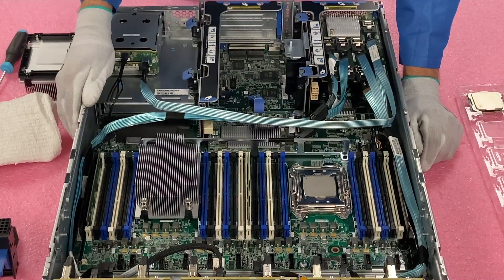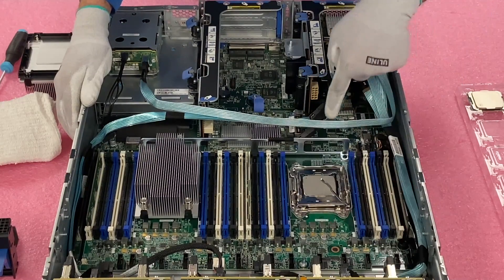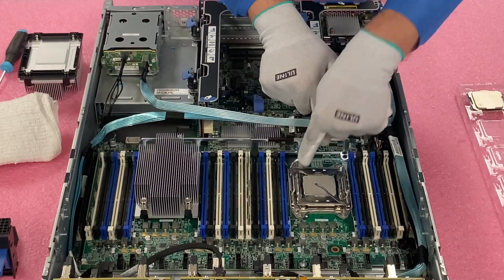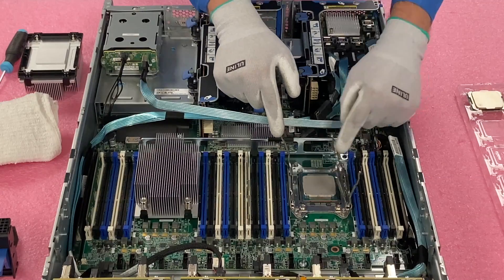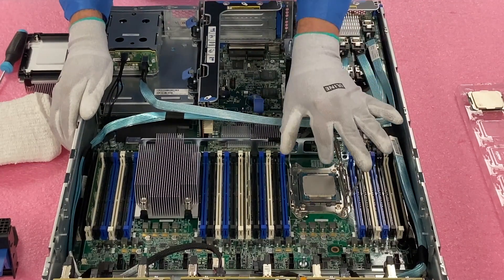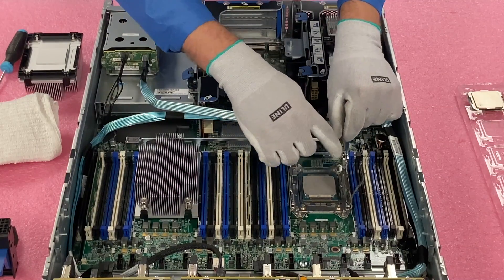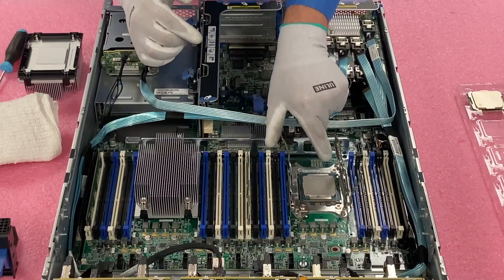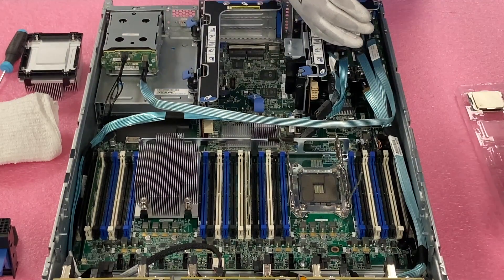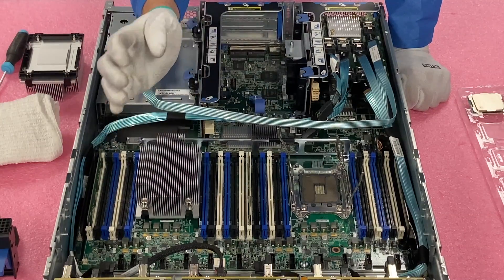In order to remove the CPU, it's honestly a pretty simple process. You're just going to take these two latches — push this one in so it goes down this way, and this one pushes down that way. They're going to come up, and as soon as you lift it you'll notice how much tension there is — it just pops straight up. You can hold it if you're worried about it flying, but it will fly up. Now to remove the CPU, I prefer to grab it on the sides rather than front and back — there's a little bit more space for your fingers. Just lift it straight up. Once you lift it, check that all your pins look good and that no thermal paste flaked in.